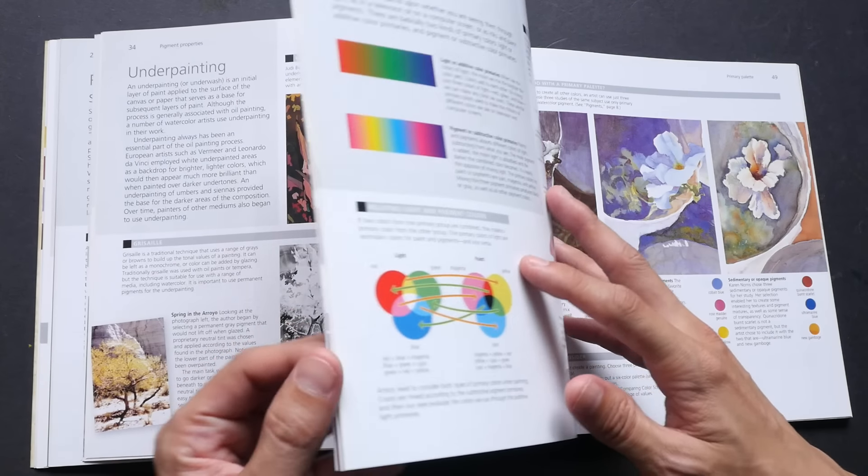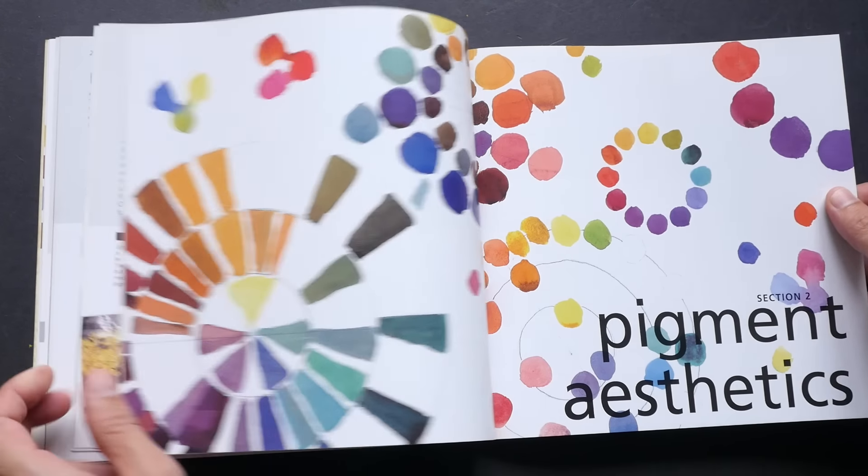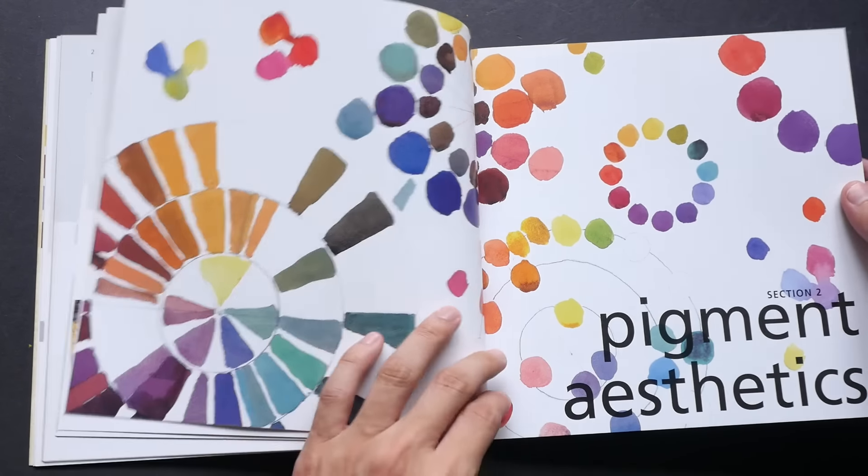Section Two on pigment aesthetics talks about different color schemes — how you can use colors to make your paintings look more lively or give a different mood. For example, she talks about the primary palette, how to use primary colors, and six-color palettes. Before I bought this book I didn't know much about color mixing, but after reading it I learned a lot about colors, pigments, and their properties.